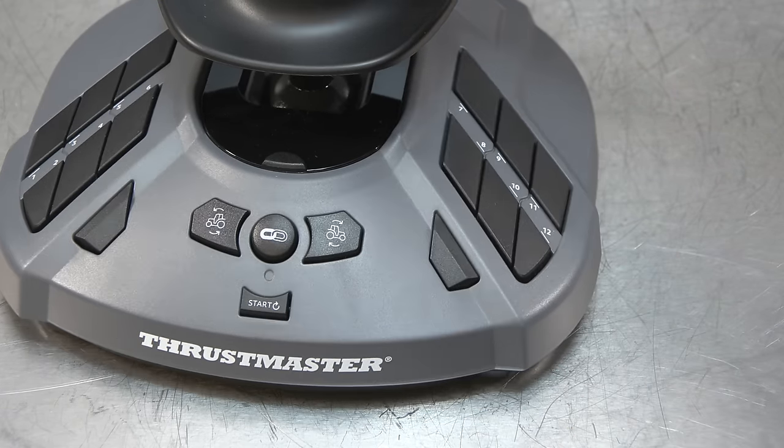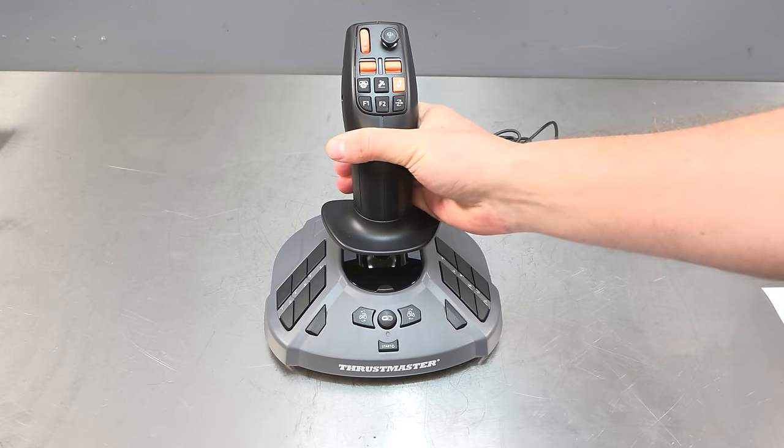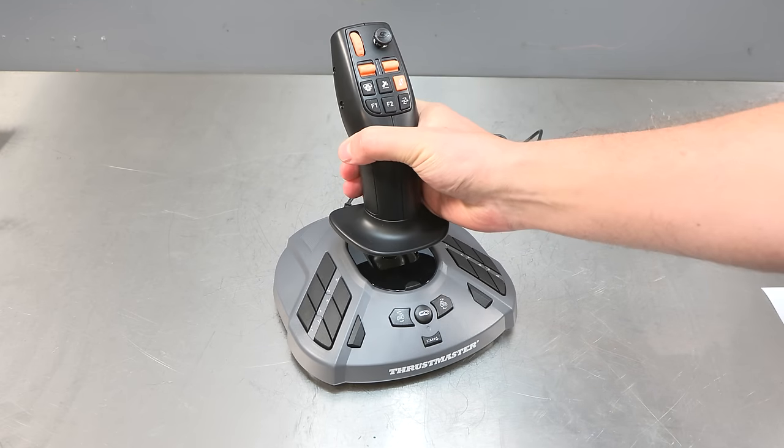So then we have a summary of all the buttons on this joystick. I will be getting this set up and demonstrating it in this video, but first we have the steering kit and the wheel to quickly look at.